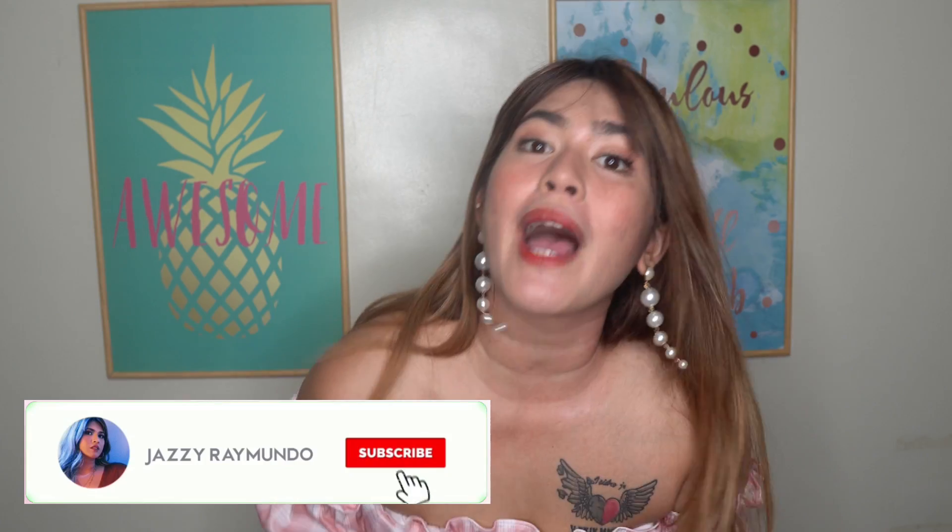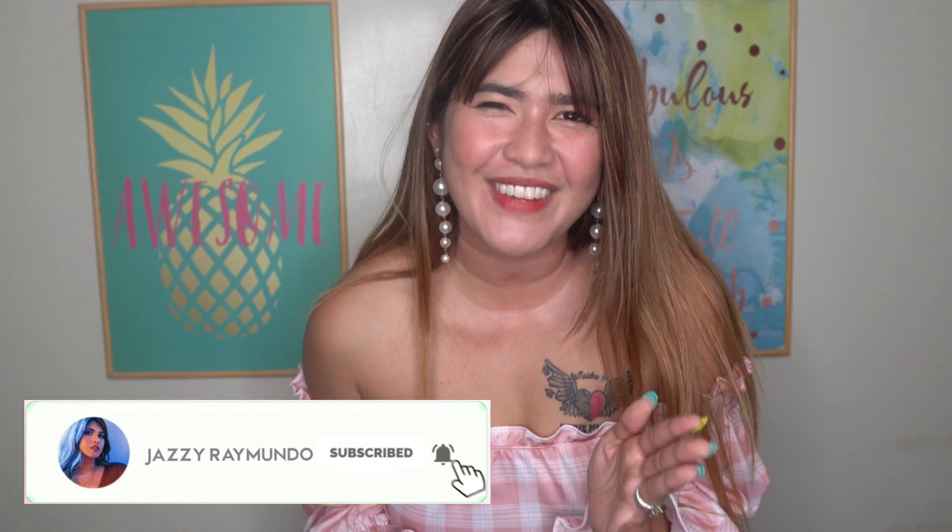If you haven't, click the subscribe button below. Please do click it for me. Or if you haven't, click the notification bell below — please do click it so you're going to be updated on my next upcoming video. Just keep on watching. Okay, I'm ready. Are you guys excited? Because I am excited! Let's see what's going to be my reaction. Let's start.